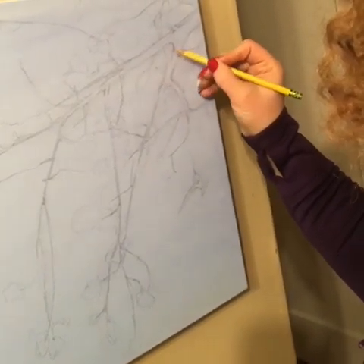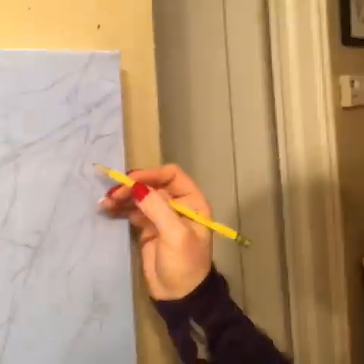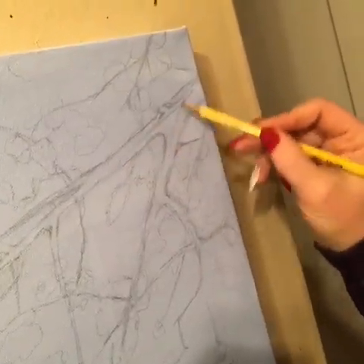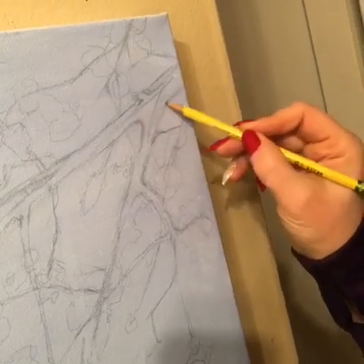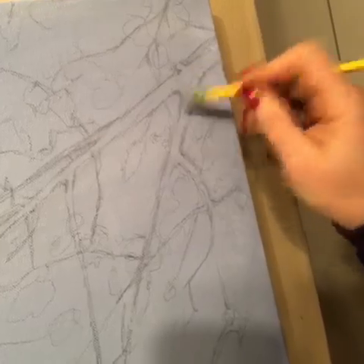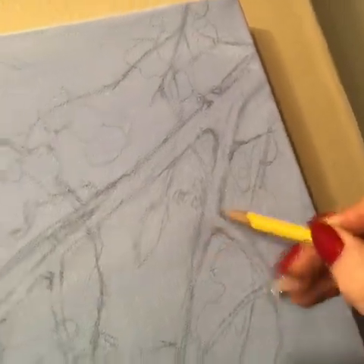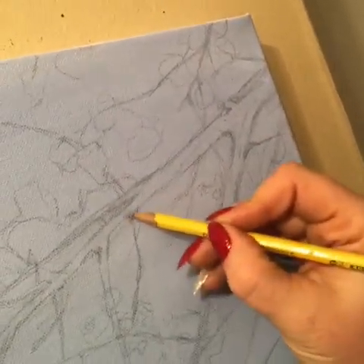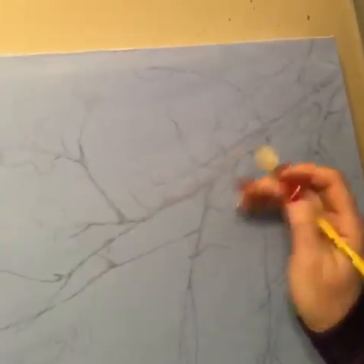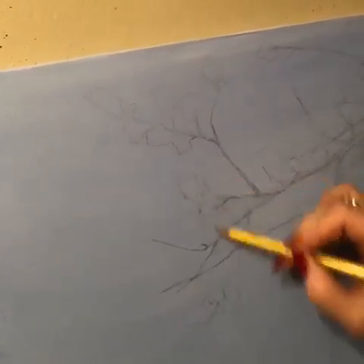One thing with tree branches: a lot of people try to just draw the branches straight, but you don't want to do that. You want to study branches and see that they actually curve where they fork, instead of just doing a simple shape. So wherever there's a new branch that comes out, branches tend to really curve like that.